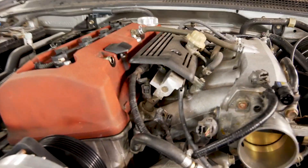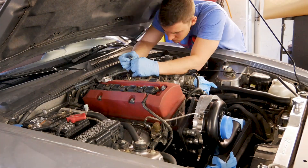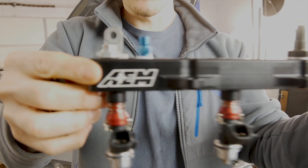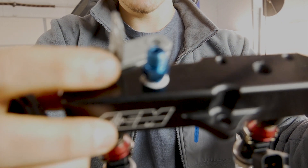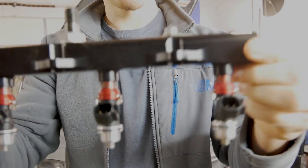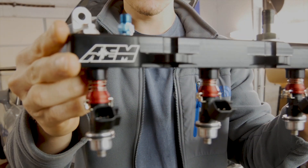The next thing we're going to do is pull out the fuel injectors and tap the fuel rail for the fuel pressure sensor. Here's the AEM fuel rail. The reason I went with the AEM fuel rail is because I wanted to put a 1/8 NPT fitting in so I could monitor fuel pressure with the AEM Infinity. I have it set up with the AEM 1050x injectors — the fuel rail is completely assembled and now we're going to put it into the car.